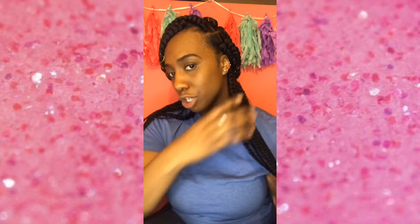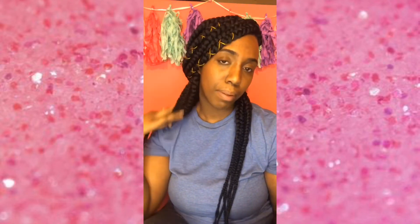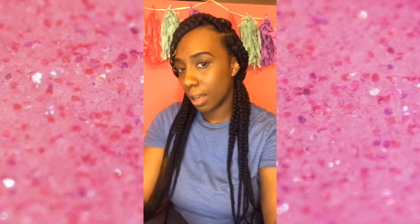Hey guys, this is the final look of my braids. I am finished with them and I love them. I applied some foaming mousse at the top of my braids to take away any flyaways, then I spritzed it down with some spritz, and then I dipped my ends in some hot water. This is just how they came out and I am loving it.